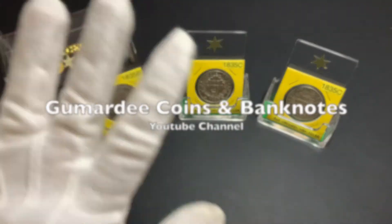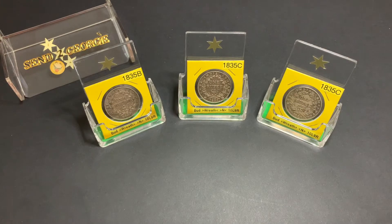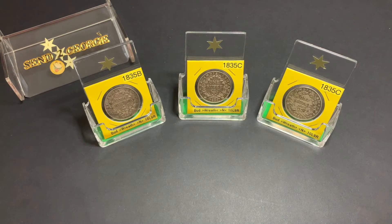I'd like to give a shout out to Glenn at Gumadi Coins and Banknotes. Glenn has a fantastic YouTube channel which discusses, among many topics, world coins and banknotes, coin noodling, as well as our coin collecting hobby in general. He had asked to see my Indian rupee coins, so Glenn, this video is for you. I'll leave a link to his channel in the description text below, so go ahead and have a look at his extensive video collection.